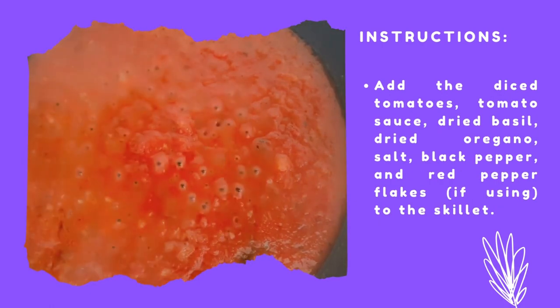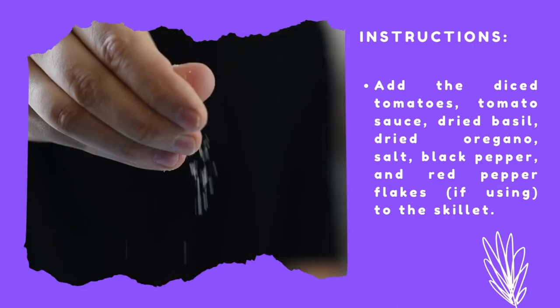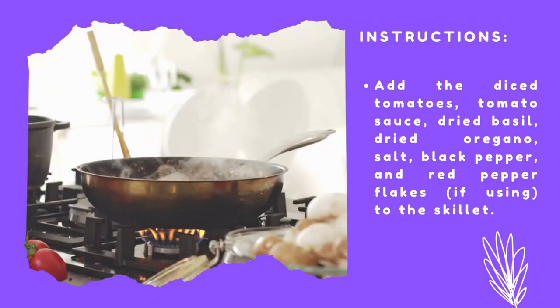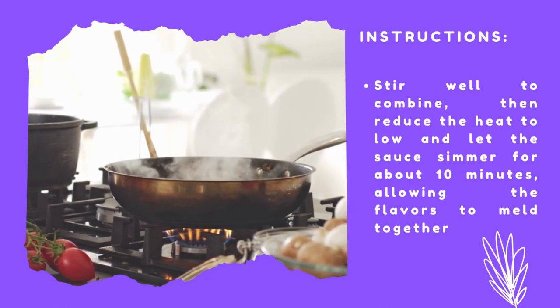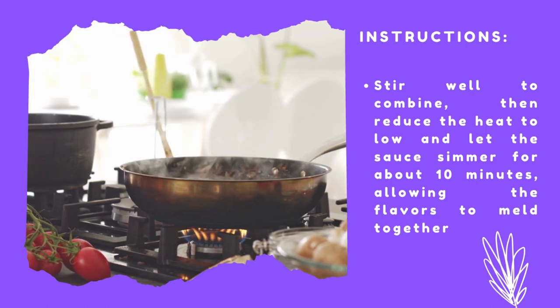Add the diced tomatoes, tomato sauce, dried basil, dried oregano, salt, black pepper, and red pepper flakes, if using, to the skillet. Stir well to combine, then reduce the heat to low and let the sauce simmer for about 10 minutes, allowing the flavors to meld together.